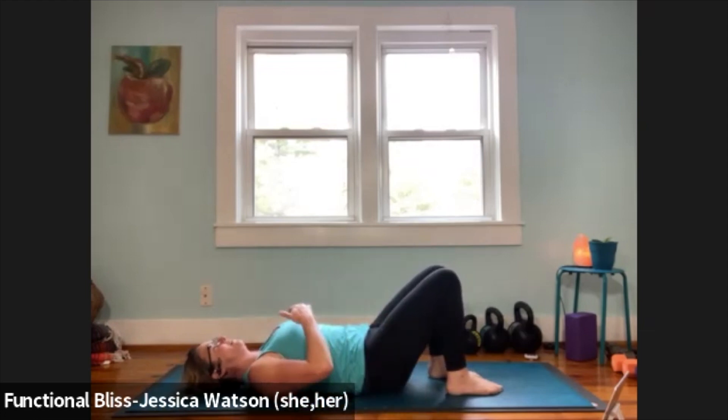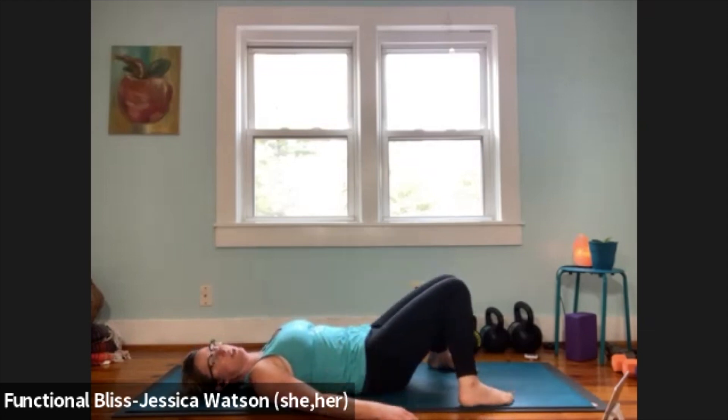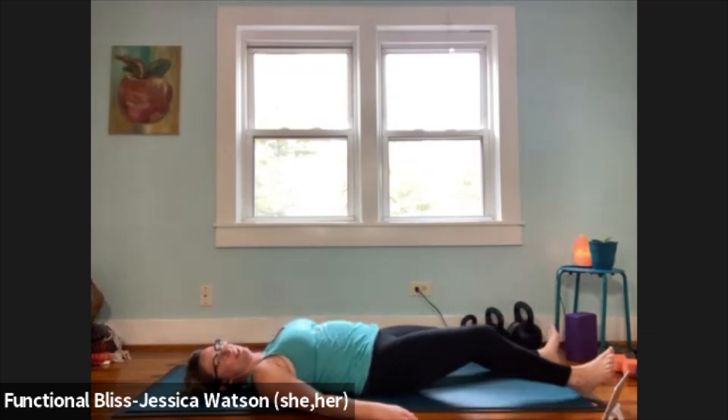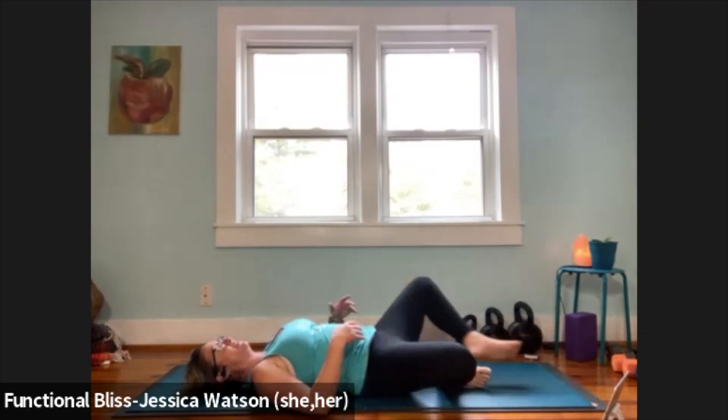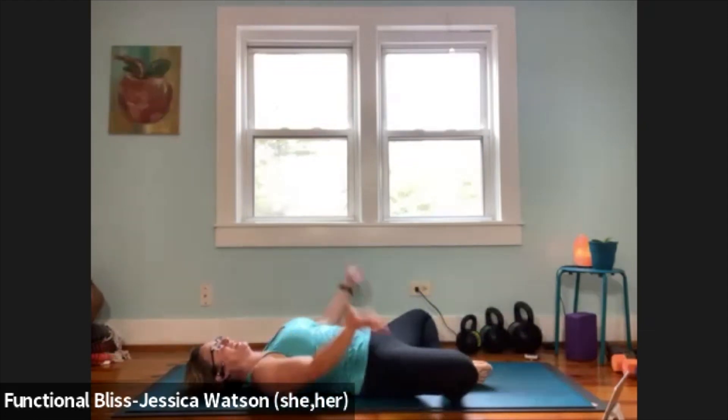Let that come to stillness, and then ask your body where would be your best shavasana. Would it feel good to come back to constructive rest? Would it feel good to take a more traditional shape? Or do you want a little bit extra for the hips — bring it into supta baddha konasana, or reclined cobbler's pose, with the soles of the feet together and knees out to the left and to the right. Find the variation or position that feels right to you.